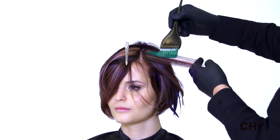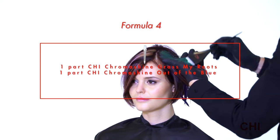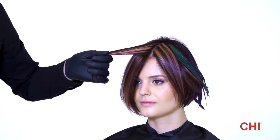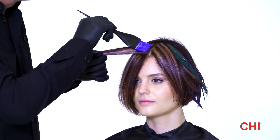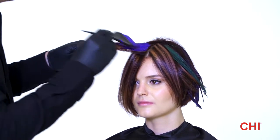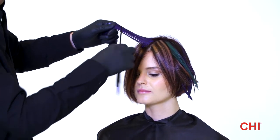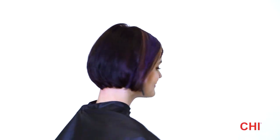Step 5: Take a horizontal strand just underneath the parting and color this with Formula 4. Step 6: Continue with the remaining sections.